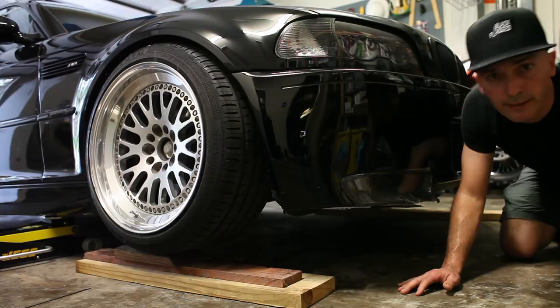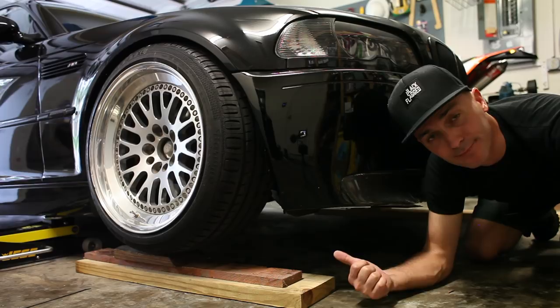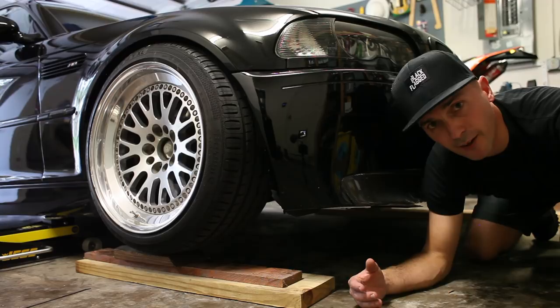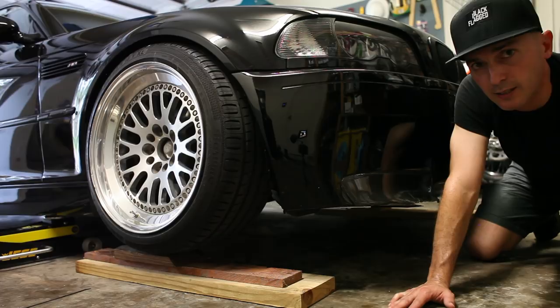So obviously this isn't ideal, not really how I wanted to do this, but I couldn't get up on my friend's lift today, so I'm just sort of improvising. I'm used to working on trucks, not lowered cars, so I don't have the right stuff, but I'll get the right stuff one day. Anyway, that's about as high as I feel safe going. All I have to do is take these off and put the new one on.